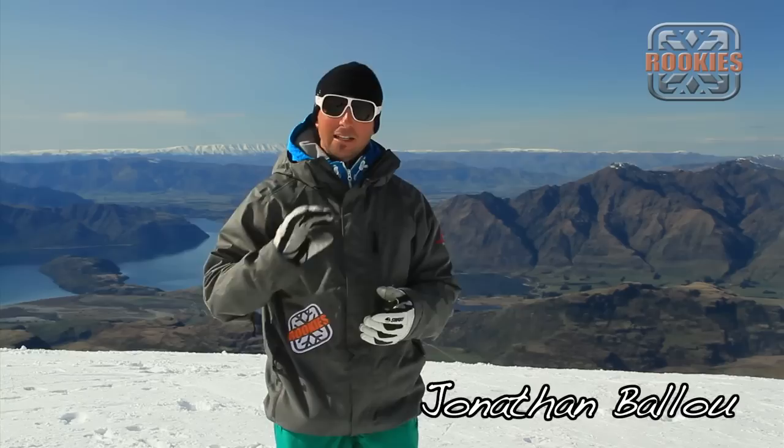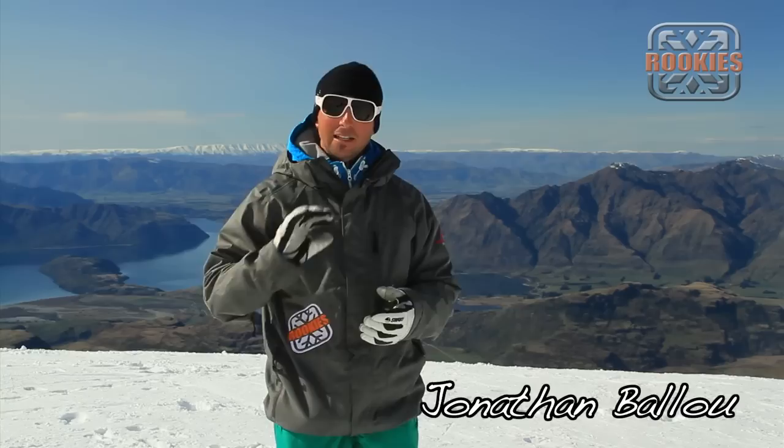If it gets too much, you can always back it down to flatter terrain or take it back to the exercise of linking one hockey stop to another. I'm Jonathan with Rookie Academy — thanks for watching.